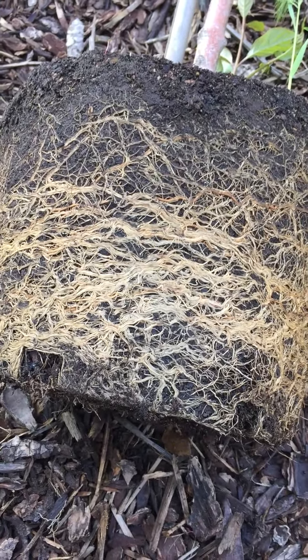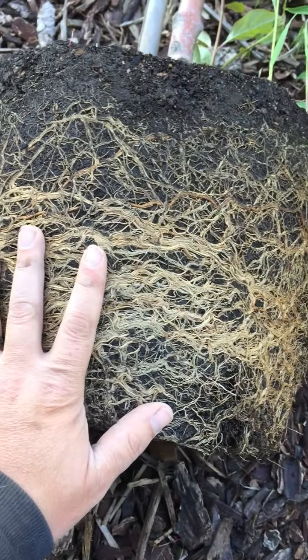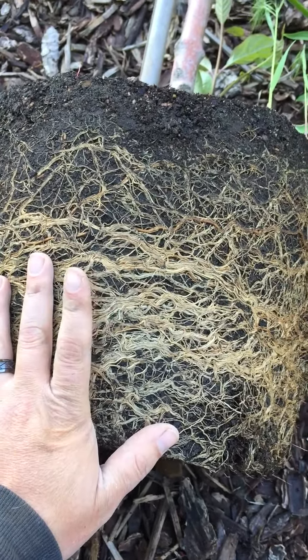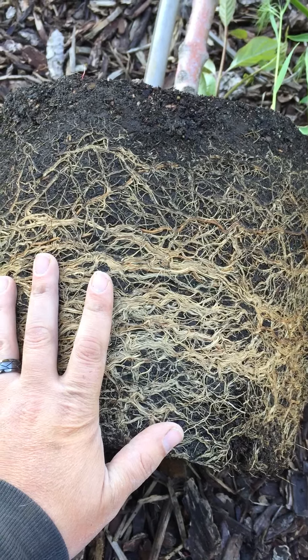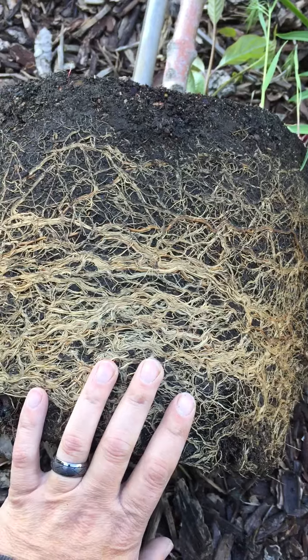Hello, Alex Jobe with Jobe's Nursery here. Today we're going to talk about scoring the roots. This plant was grown in a container, and what we're talking about applies from annuals all the way up to trees that have been grown in plastic pots.